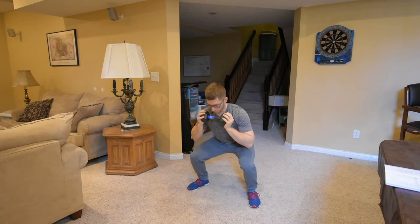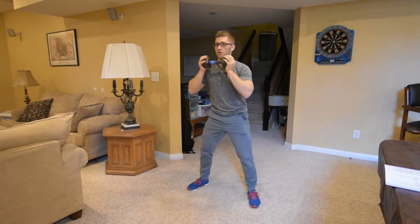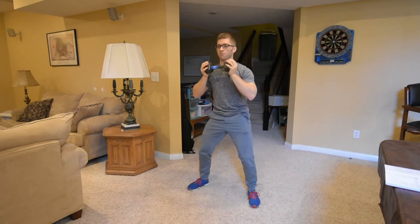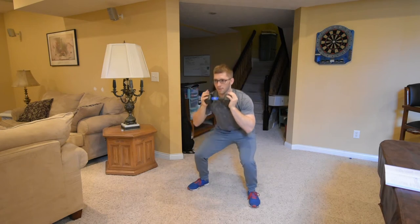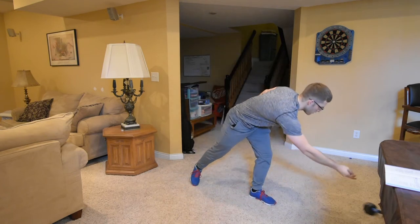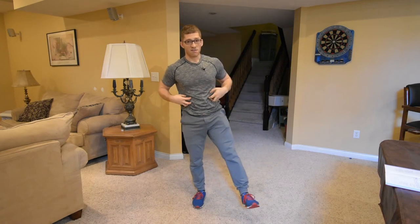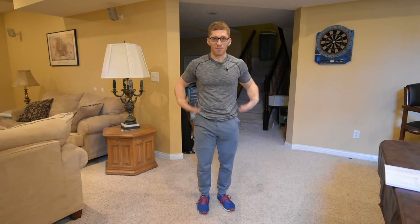Make sure you're not looking down — keep looking up. You should even feel some ab tension. Abs and hamstrings usually go together in something like this. It's not going to feel like you're doing a bunch of crunches — they're not going to get super tired — but you should feel some tension there so that you have control of your midsection.